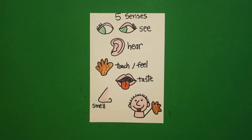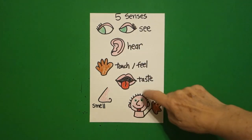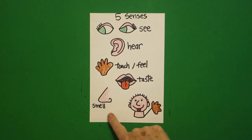Here are my five senses all colored in. We see with our eyeballs. We hear with our ears. We touch and feel with our hands. We taste with our tongues and mouth. We smell with our nose. And here are all five senses put together. Okay, bye bye!